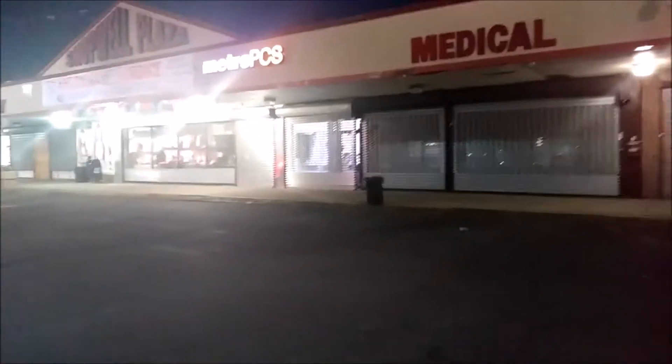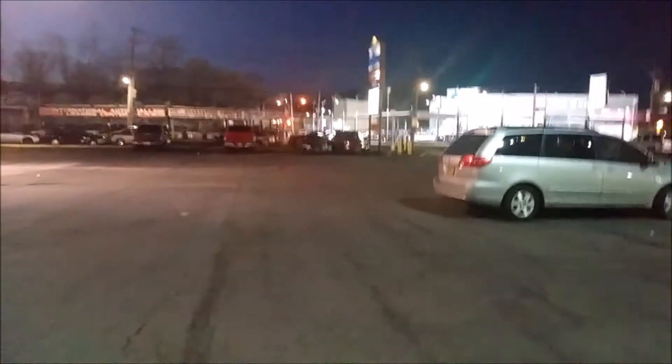Hi everyone, this is a video test from the OG Aristo from HPCS. This is during the nighttime so you can take a look at the quality. This is without flash — this is how it looks.